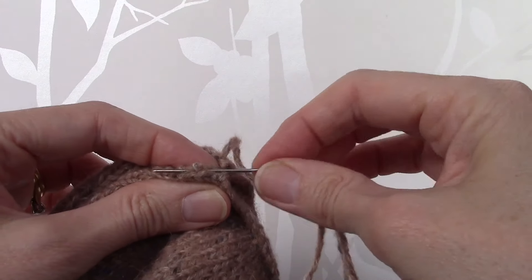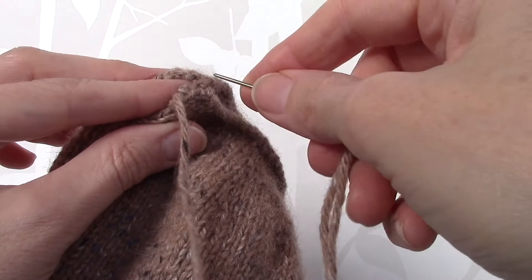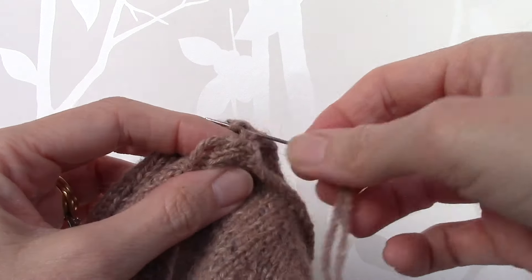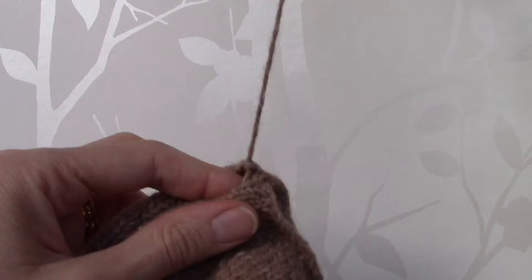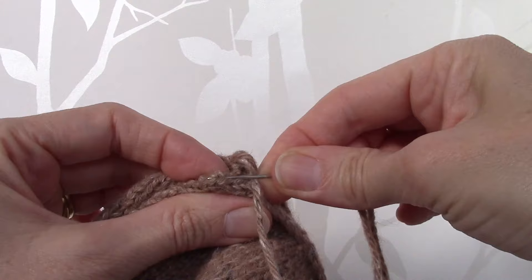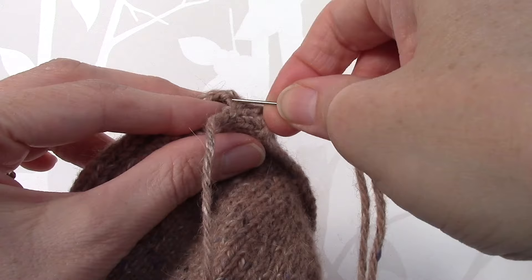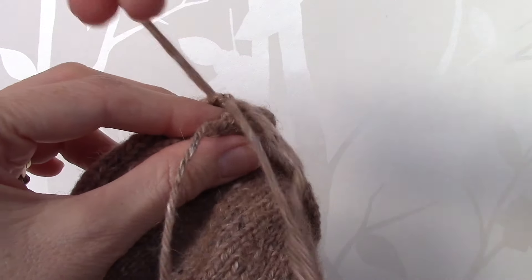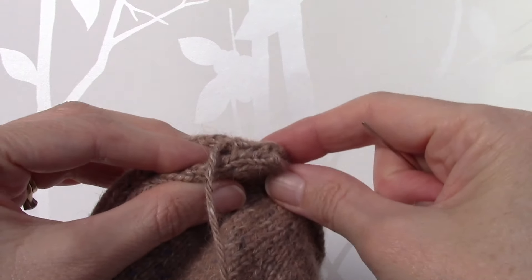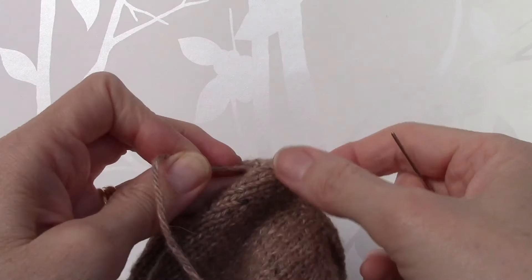You simply go into the loop under a knot and out through the next loop, and then back over to the other side into the loop under the knot and back through the next loop. Once again into the loop under the knot and back over to the other loop under the knot and out through the other side. I do have a more detailed tutorial on this way of seaming, and then you simply pull the yarn to tighten.